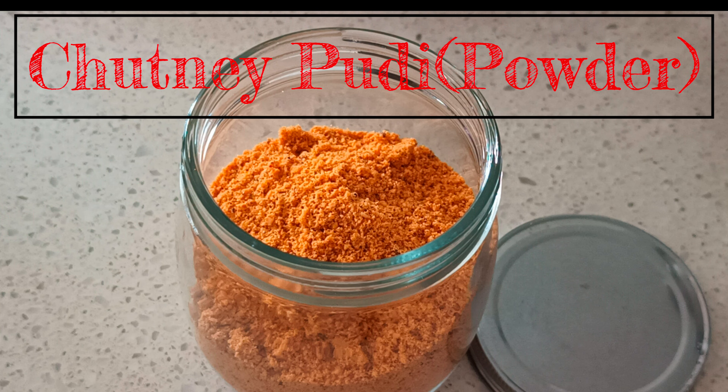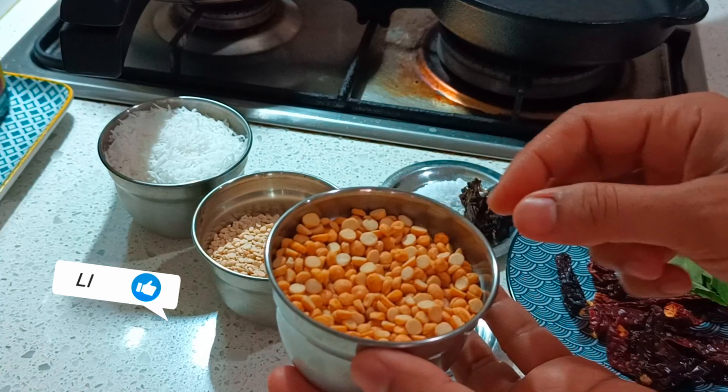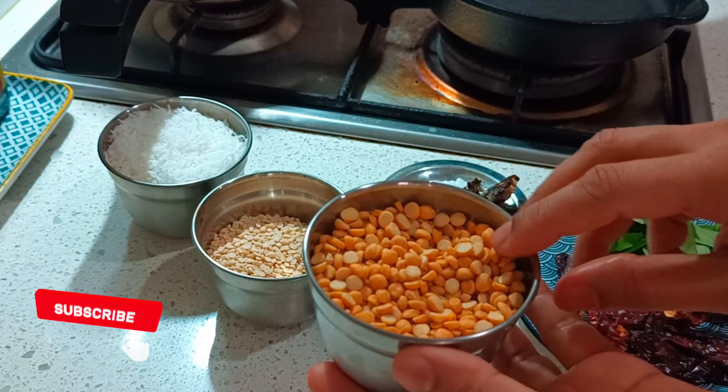Hey friends, welcome back to Unveiled at the site. Today we'll see how to make chutney pudi or chutney powder, which is traditionally made in the homes of Karnataka, South India.